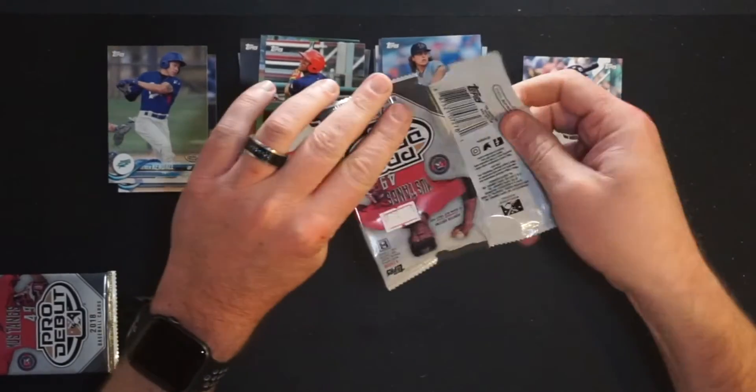All right, got two packs left. So far, honestly, we've done all right. The Juan Soto — I know it's not a rookie or first card or anything — but it's nice to pull a player like that because he's pretty good. Pack number three.